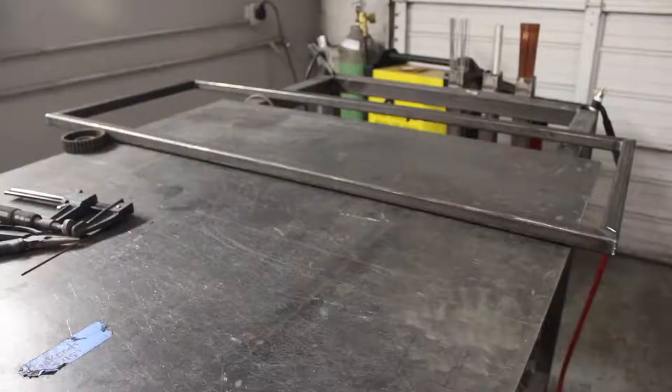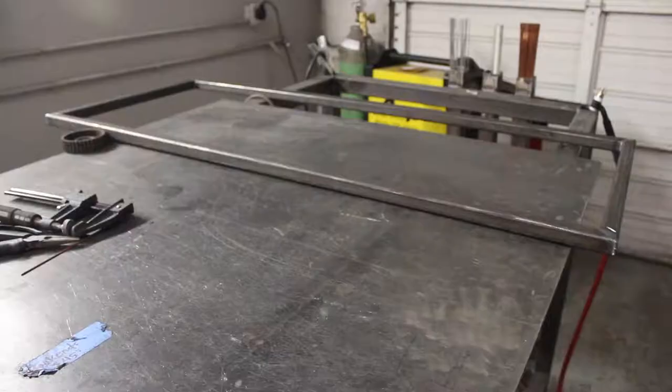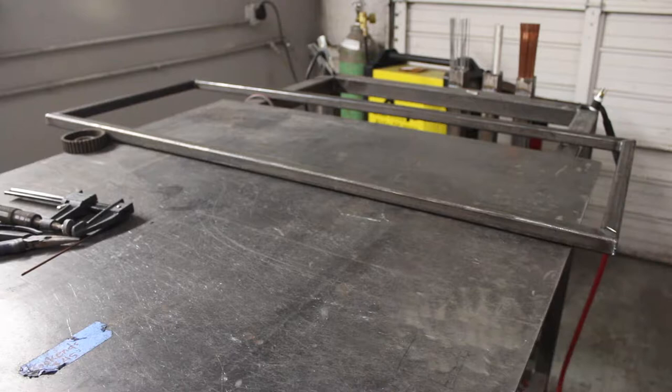Alright guys, so it's like 1:15 in the morning. Decided to come over here — I finished welding that one up, and then the other one is cleaned up and done and ready for the next step. I'm going to clean this one up and show you guys that a little bit.